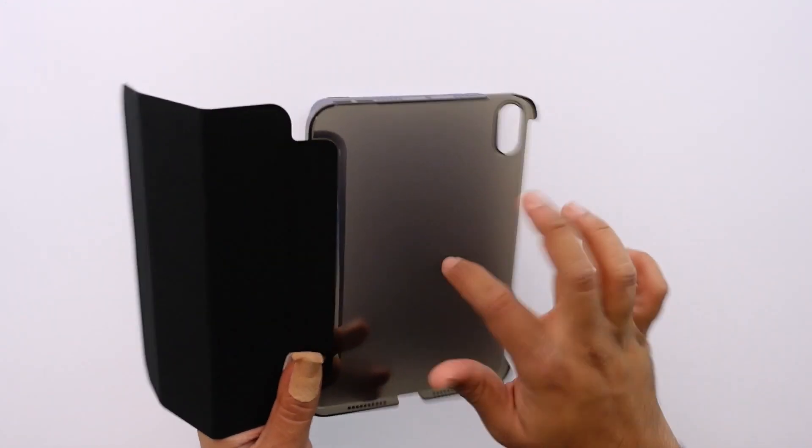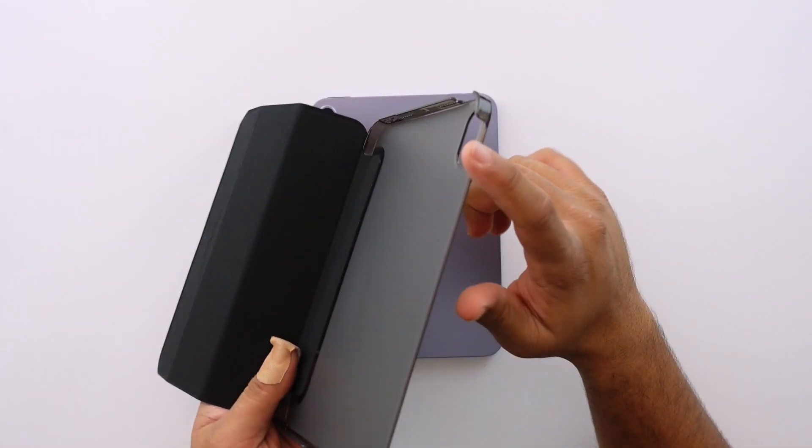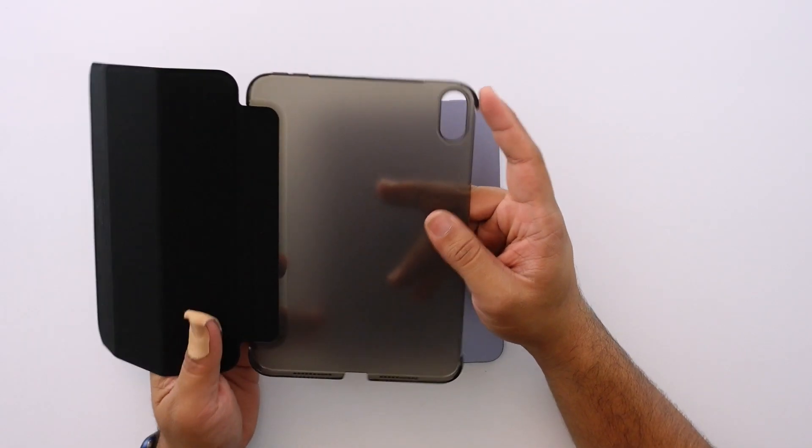When I open it up, the back is a hard plastic cover. There's protection on the sides and bottom, but there is an open slot for the Apple Pencil. The corners are protected, and this is of course one of the trifold cases, so you can use it to type or have it stand up.